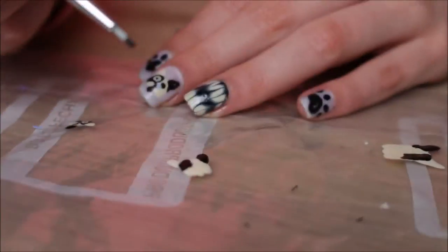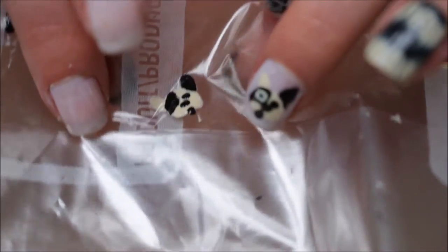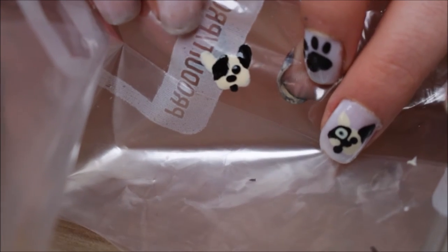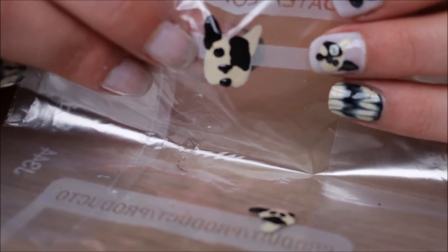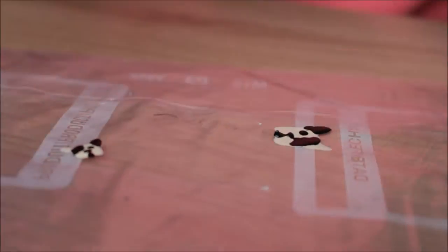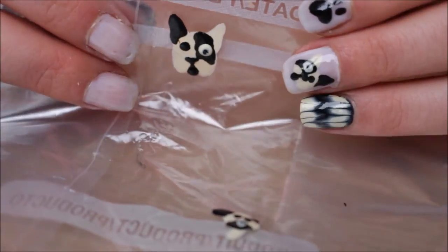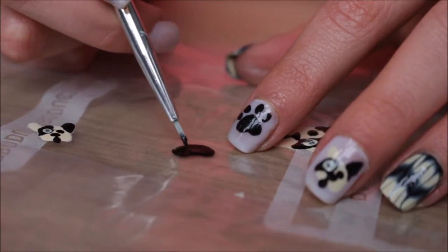Then take a striper to fill in the chin, and create a little dot for the nose and a little dot for the eyeball. For the nose, elongate your dot so it's more of an oval and not a perfect circle. This one actually ended up being like a little heart, which looked perfect. Take your nail striper and create a line connecting the nose and the chin. For the eyes, make one big white dot and then the little black pupil over it. And that's it for the French Bulldog.